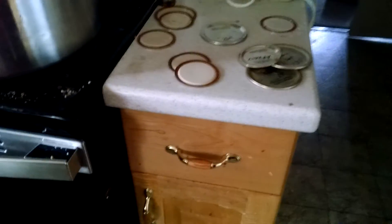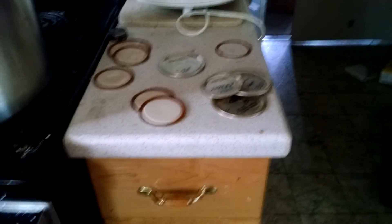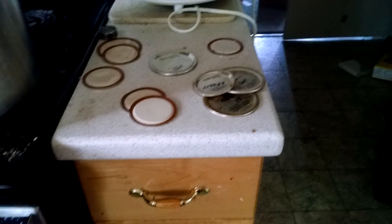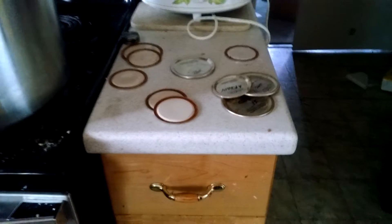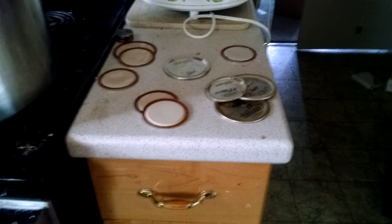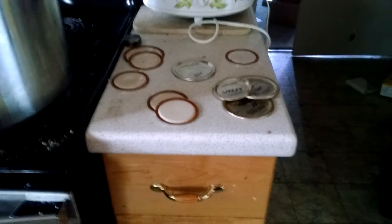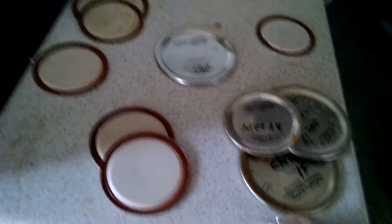So a few years ago, five or six years ago, I started reusing lids. At first it was just a test — I did one bottle and it sealed. Six months later, it was still sealed. Then I did one batch and all of them sealed and all of them stayed sealed. Then I did a batch and one of them didn't seal and one lost its seal pretty quickly.